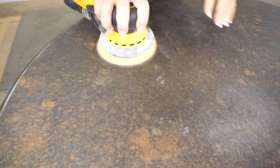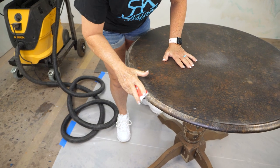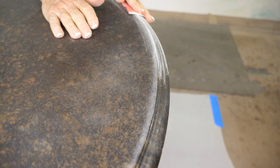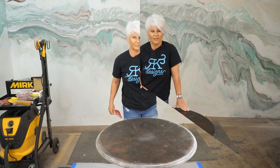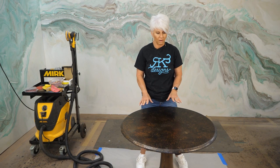For the edges, I don't want to use my orbital. I'm going to use just a disk and hand sand it because I don't really want to burn through all the epoxy — it just makes it easier. Once you've sanded, clean really well with isopropyl alcohol and we'll go to the next step. Everything's clean now; I've wiped everything down with the isopropyl alcohol.